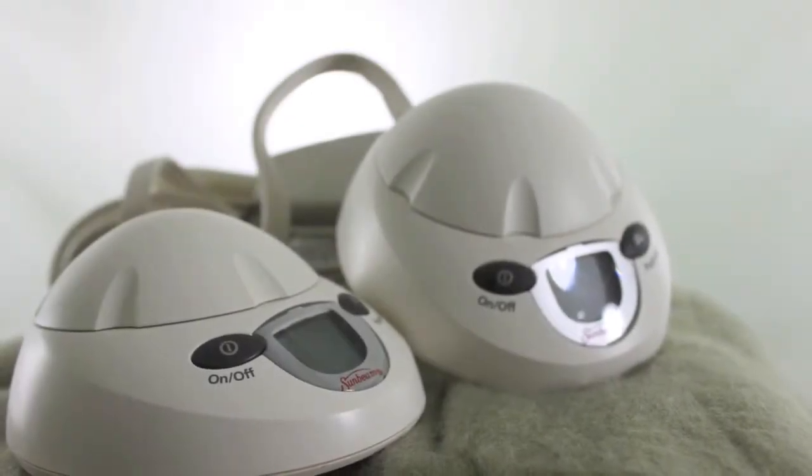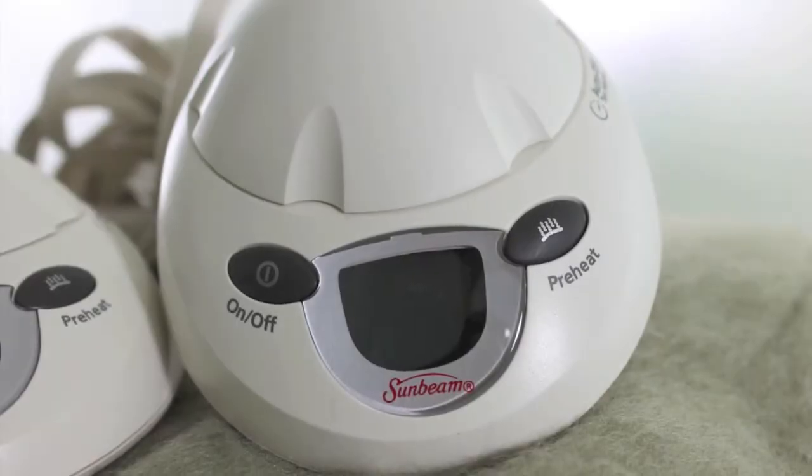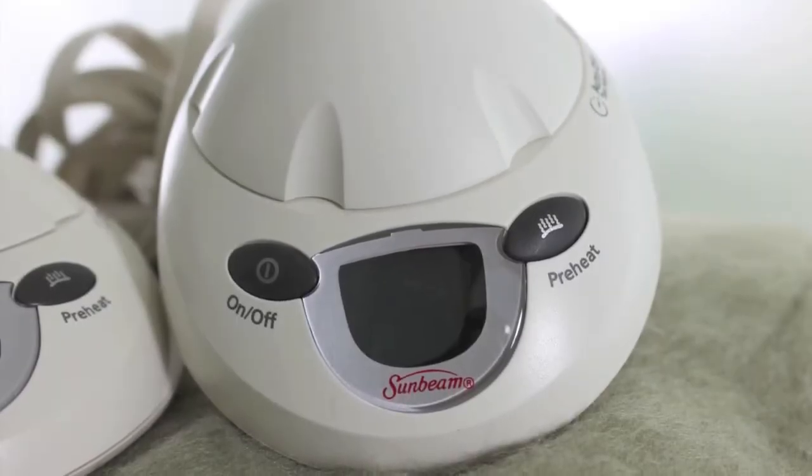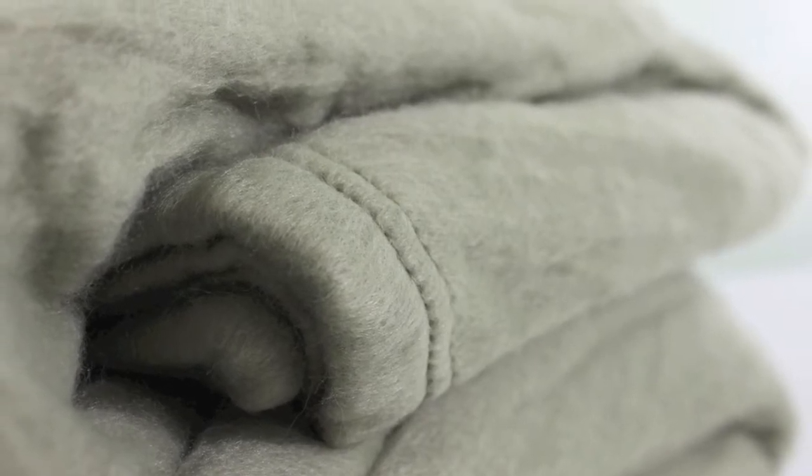It has 20 heat settings, an auto-adjust temperature option, two easy to operate control dials that are backlit for easy nighttime viewing, and it operates silently. Plus, it offers an auto-off option for your safety and a preheat option to make sure your bed is nice and warm before you get in.